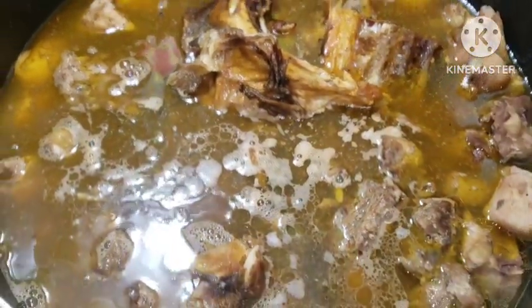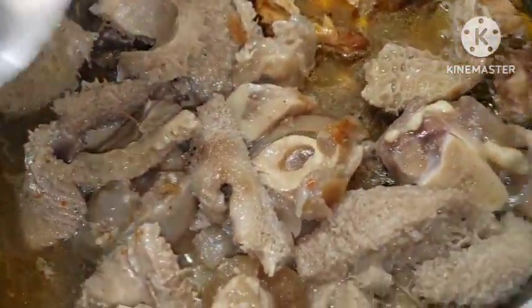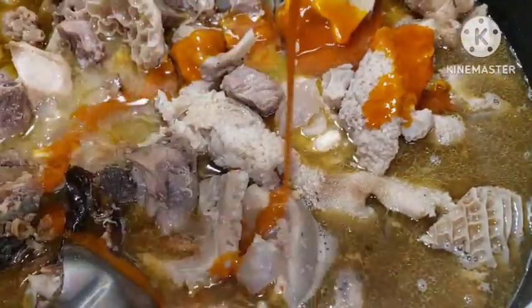Let me show you the pot now. I'm going to add my fish, I'm going to add all of this assorted meat, I'm going to add my beef. Once your proteins are ready you can go in with every other thing. I'm going to go in with a little oil — that's optional, you can choose to add extra oil or not.